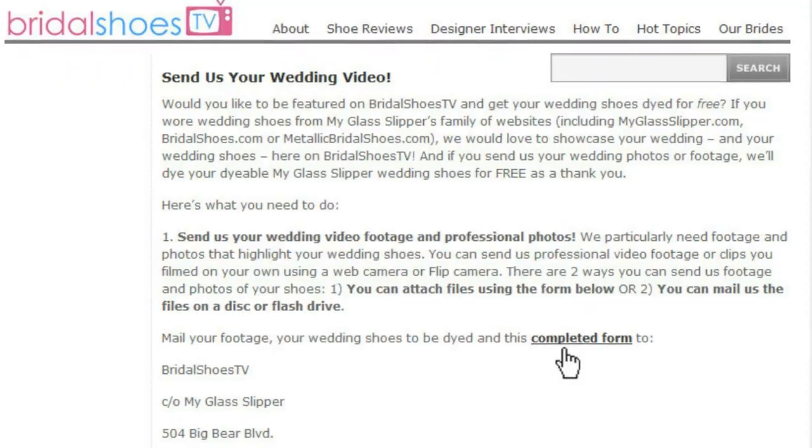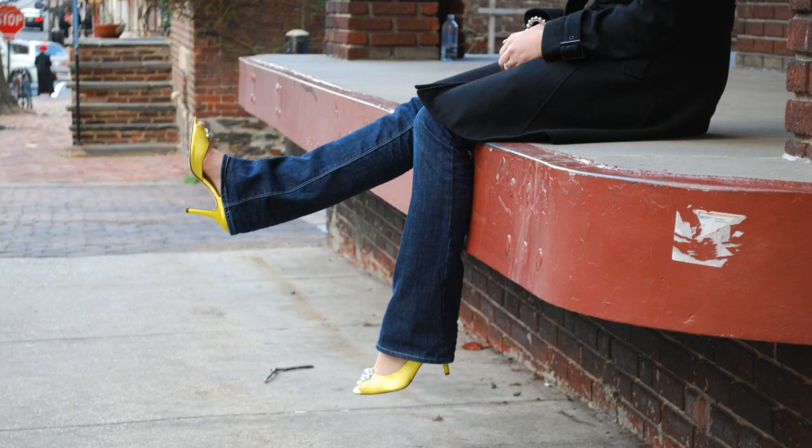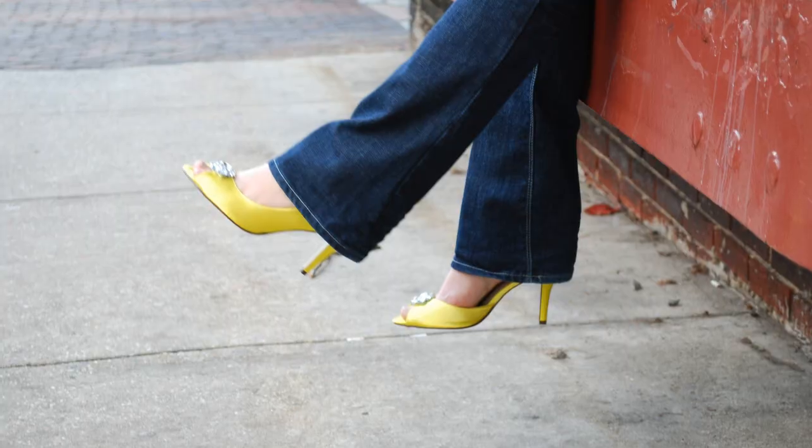Next, just send us your wedding shoes to be dyed. Print off and fill out the shoe dye form and include it in the package with your wedding shoes. We will ship your shoes back to you free of charge after they've been dyed.